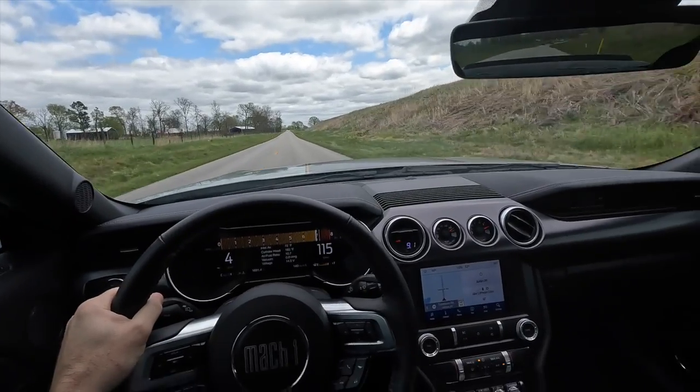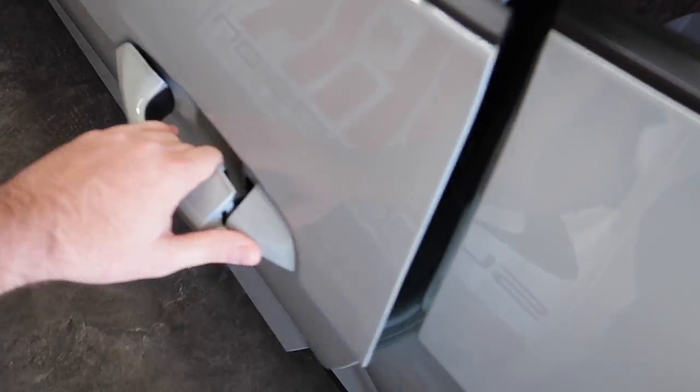Welcome back to the channel for a Q&A discussion starting off in the garage, then we're going to do some driving in our 2021 ESS boosted Mach 1. I've been getting tons of questions in the comments about what is better — a centrifugal supercharger like the ESS, a Pro Charger, or a Vortec — compared to a TVS or twin screw blower like an Odin from VMP or the classic Whipple. We're closing in on 40,000 subscribers, so thank you to everyone hitting subscribe and turning on notifications.